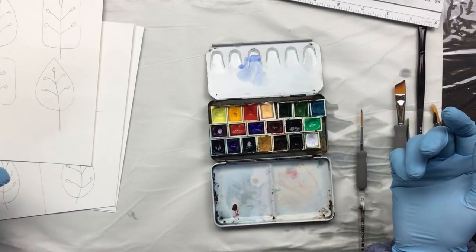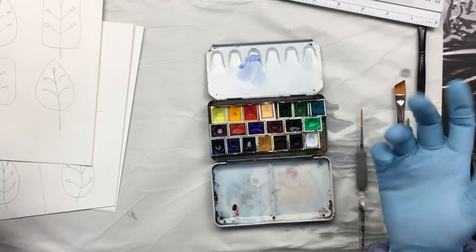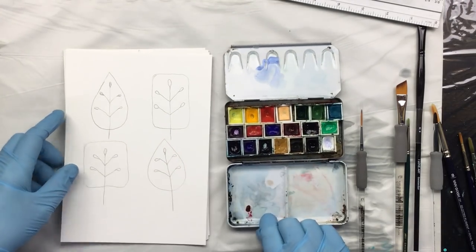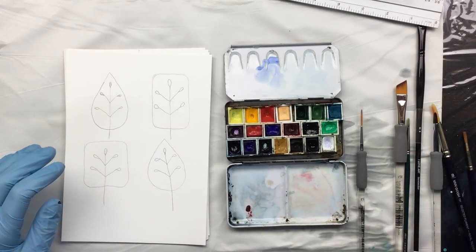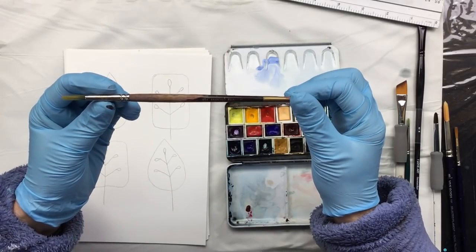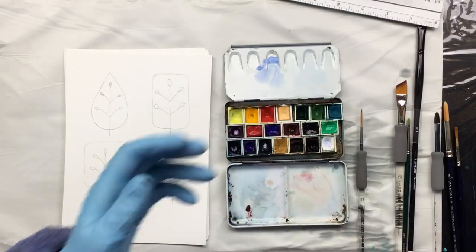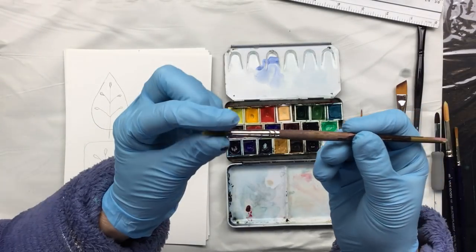Now let's start at the beginning. When you're starting watercolors you won't know what to make - shall I do a landscape, a portrait? Here's something really easy to start with: leaves. All you have to do is get a brush. This one I've had for a long time - you can see it's really worn down - but it's one of my favorite brushes.